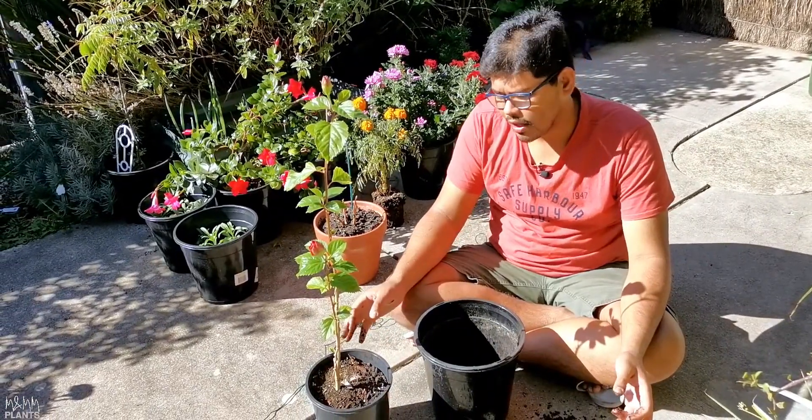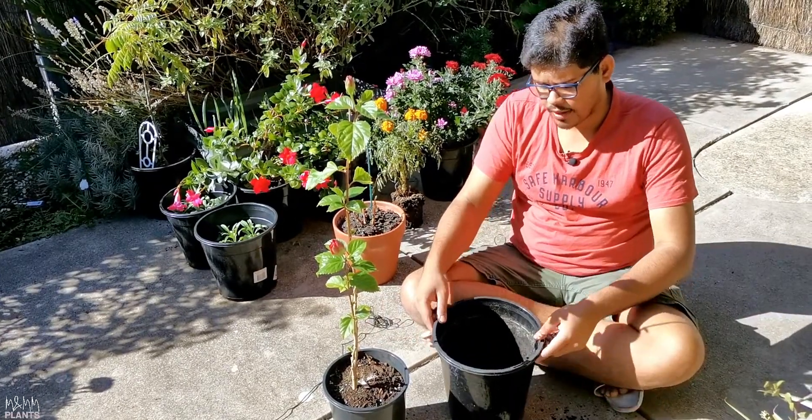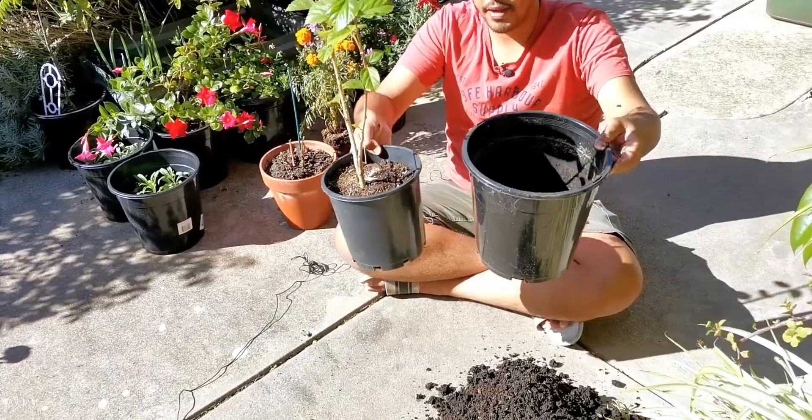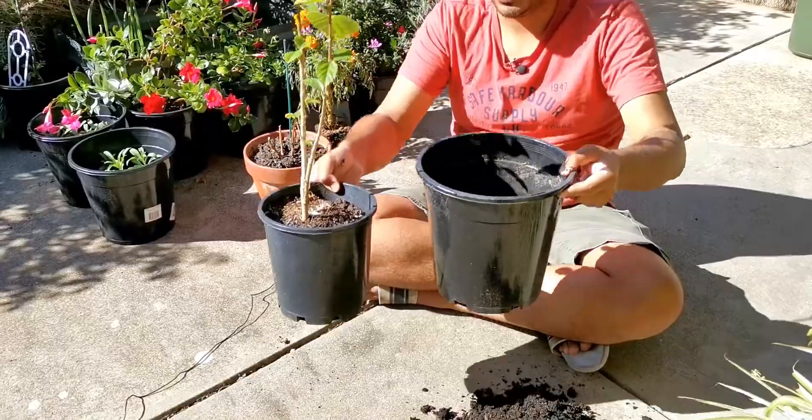It won't be very happy because the roots won't be able to settle easily in that pot. So if you have a look — just a little bit bigger, not much. If you compare these two pots, I think it's just one size bigger and nothing much difference in it.